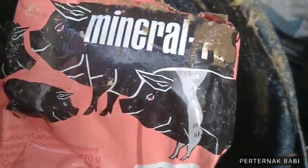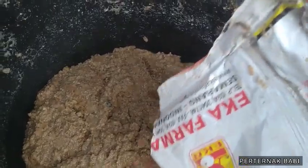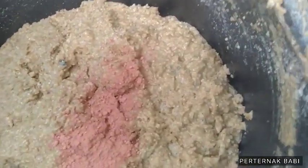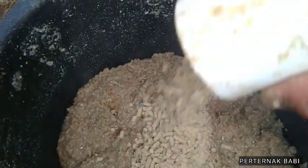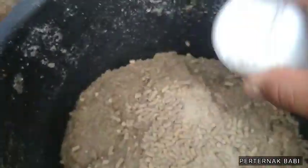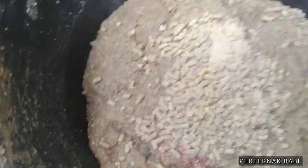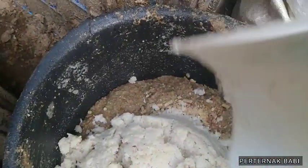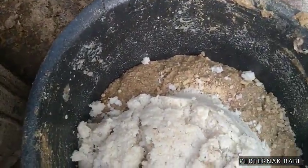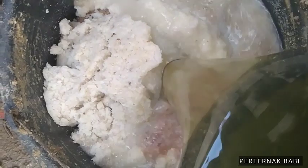Di sini juga saya menggunakan mineral min 10. Mineral min 10 yang saya gunakan untuk menambah air susu atau asinya. Kita menggunakan sekitaran 2 sendok makan mineralnya. Dan di sini juga saya menggunakan konsentrat 551, 75 gram. Kita campur dengan air.